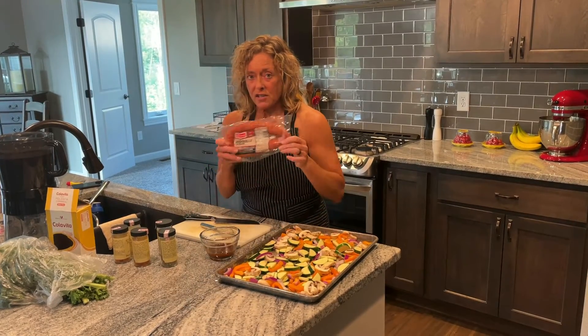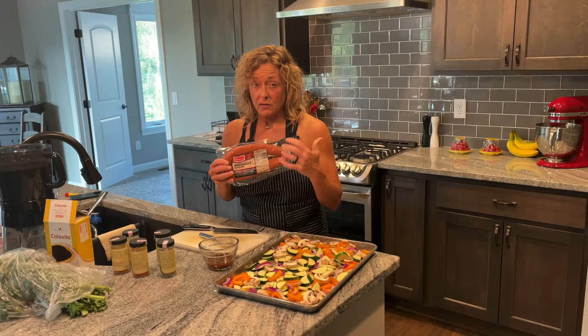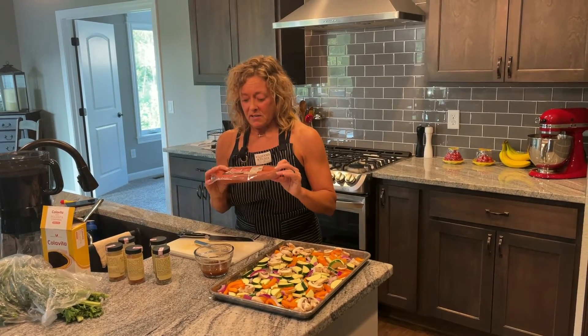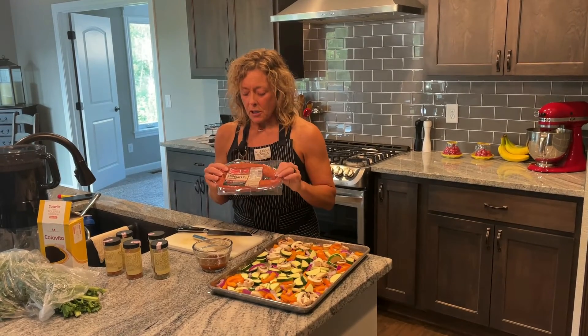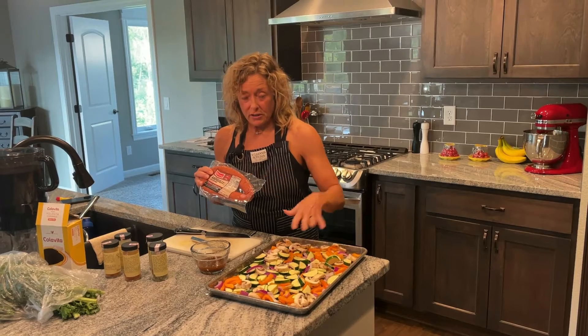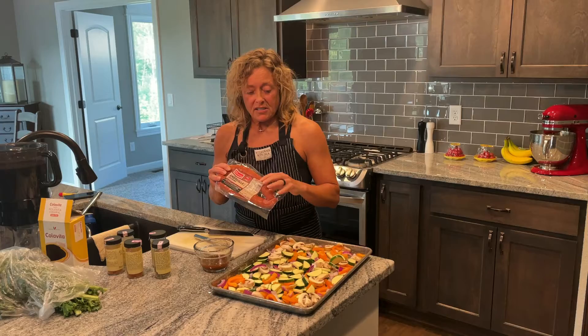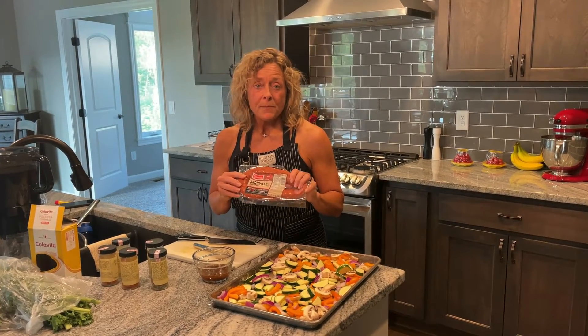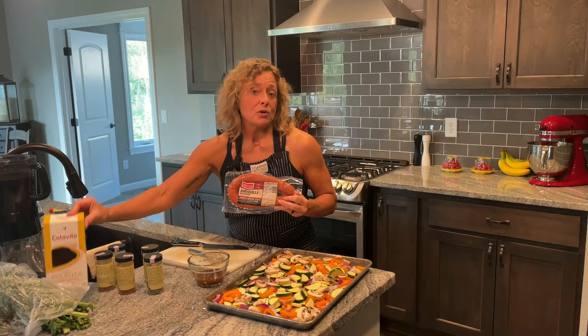Then I'm going to take this andouille sausage — the recipe actually calls for sweet Italian sausage raw in links, but I'm modifying it because I prefer andouille and this is already smoked. So I'll play around with the temperature. I'm going to cook the vegetables for a while, then cut the sausage into pieces and throw it on about 10 minutes before it's done. Then I'll toss in some chopped kale, let it all roast together, and serve it over some yellow corn polenta or grits — that's our dinner tonight.